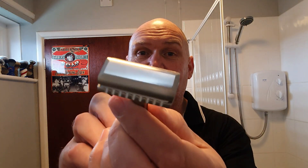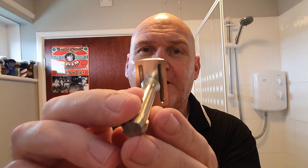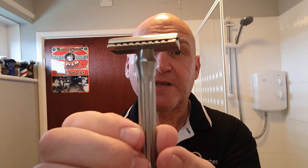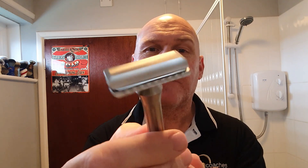There she is — get a good look at that. 85 millimeter handle, 303 grade stainless steel. The Blackbird, named after the reconnaissance aircraft, and it is a beauty. Look at the engineering and the quality, the build quality. Blackland are producing some amazing razors, they really are.